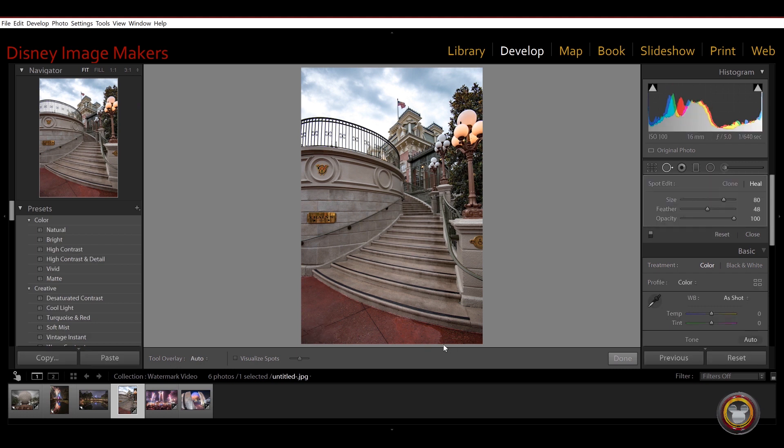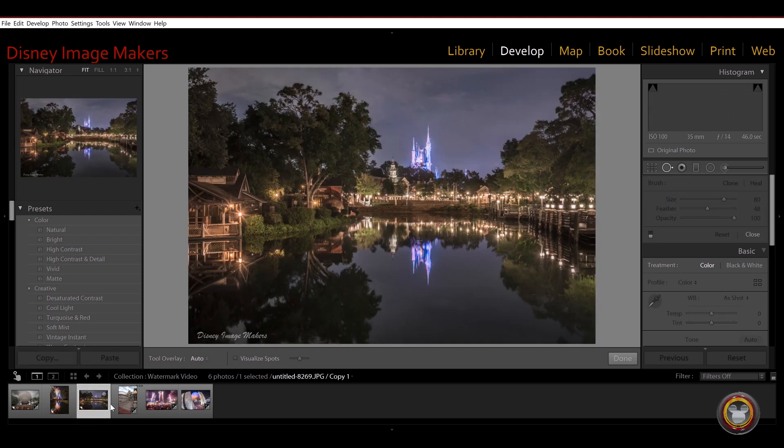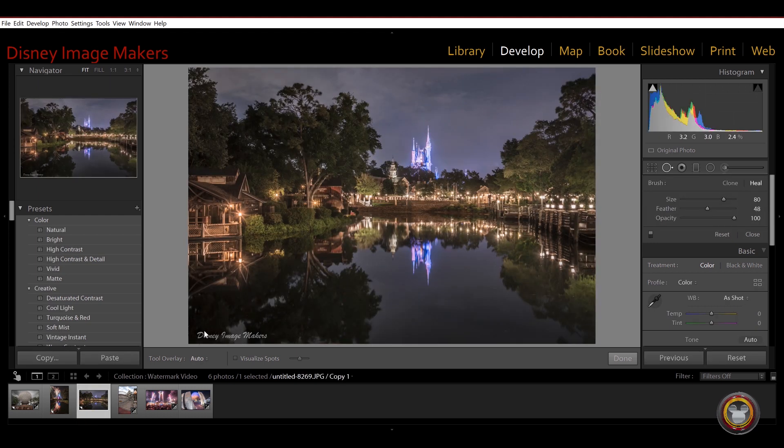So why do we watermark our images? Part of the reason is we want to be noticed. By having this logo on all of our images, on all of our social media channels — YouTube, Instagram, Facebook, Pinterest — it creates a uniform world for Disney Image Makers.